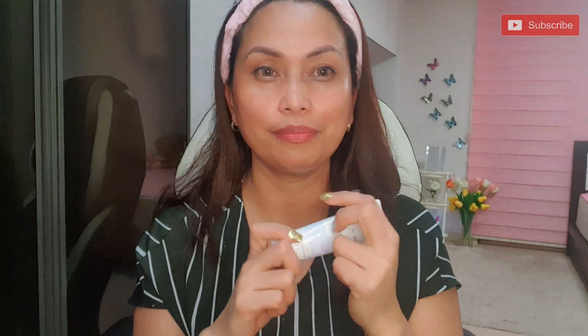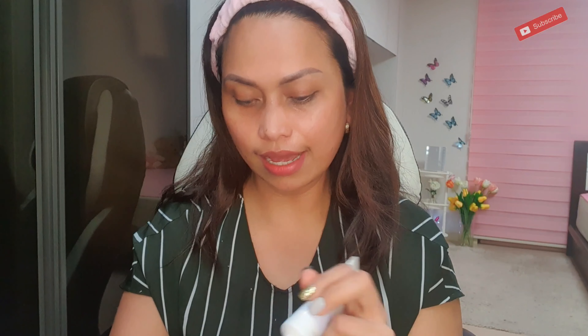Once I moisturize, I'm going to do my makeup. Makeup days are always good for my face. When you're doing makeup, it's good.